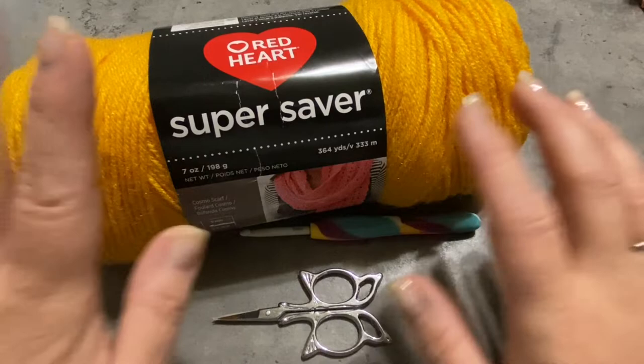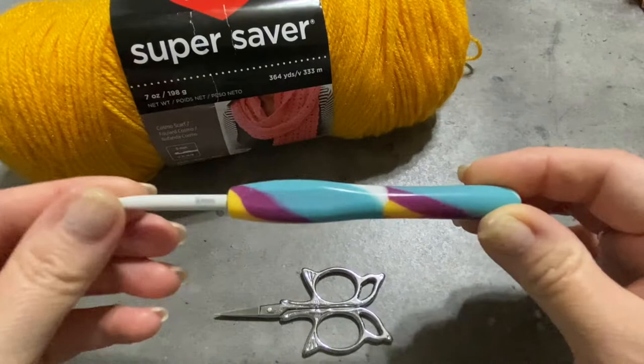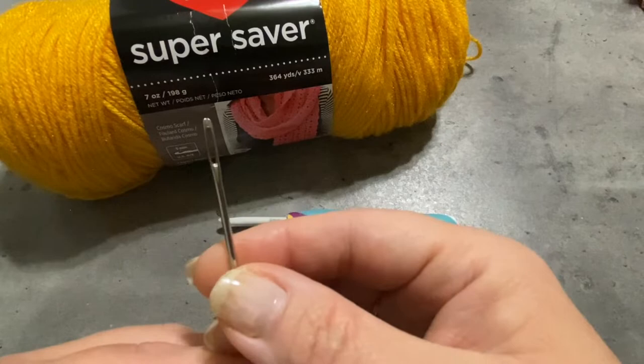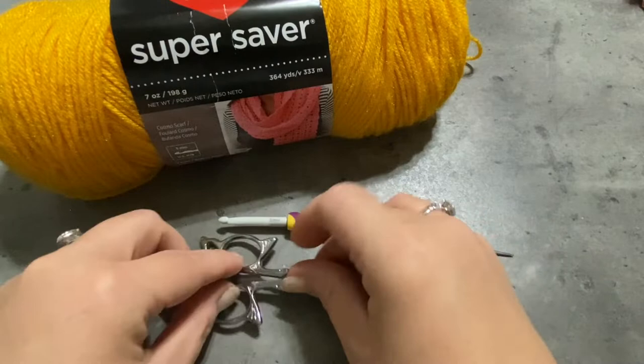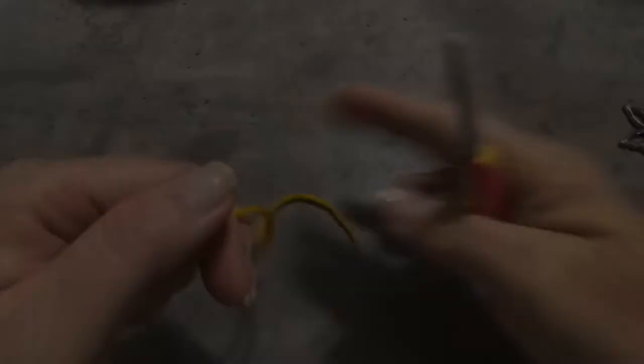For this project, you'll need a worsted weight yarn. I'm using Red Heart Super Saver yarn that I got at Walmart — I really liked this orange color. Next, you'll need a size 5mm or size H crochet hook, a yarn needle with an eye large enough for your yarn to pass through, and scissors. I got these scissors at Hobby Lobby. And you're going to need some polyfill and some black material or felt and hot or super glue.